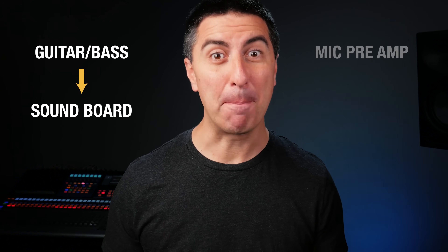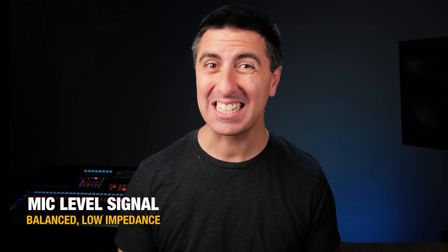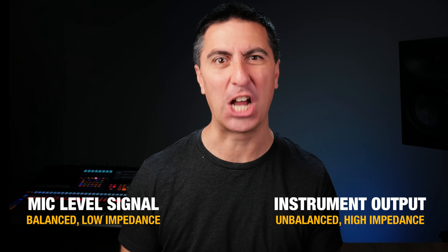When we're connecting a guitar or a bass to our sound system, we have to run it to the soundboard. And that mic pre on the soundboard is looking for a mic level signal. A mic level signal is balanced and low impedance, but the problem is the output on our instruments is usually high impedance and unbalanced.